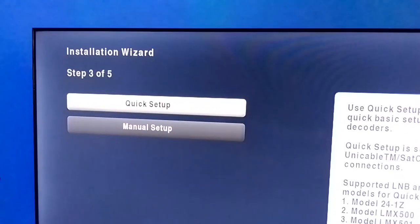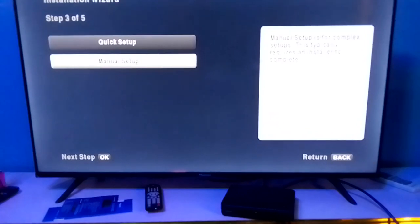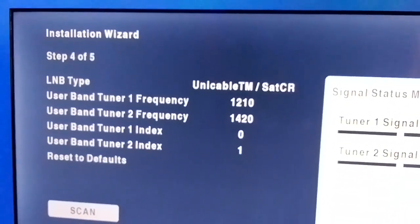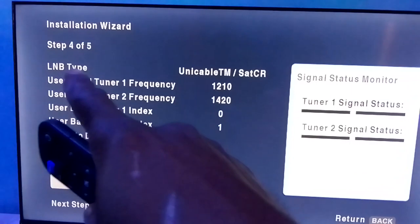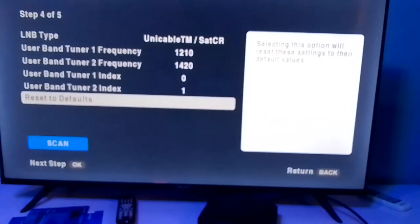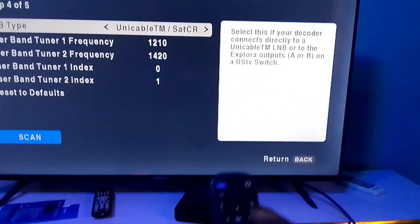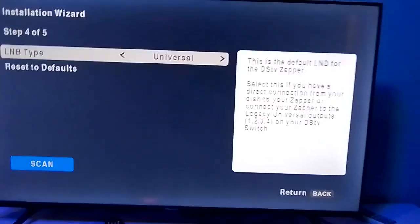After pressing OK, it will take you to Step 3. Use the remote arrow to go down to Manual Setup, then press OK. Once you press OK, it takes you to Step 4 of 5. In Step 4 of 5, you change the LNB type to Universal. Use the right arrow key to change it to Universal.